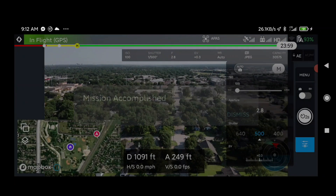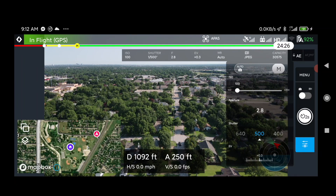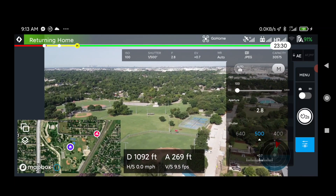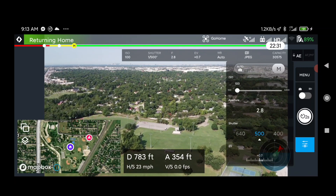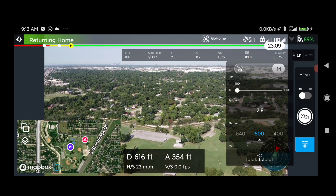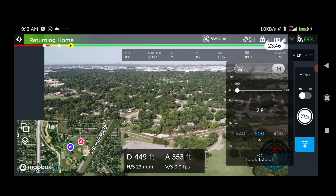Mission accomplished. The software is going to initiate a return to home, ascending to the return home altitude set in the fly app — for me that's about 350 feet — and then it will come home. The return to home and the landing occurred without incident. The next step in this process is to get all these images — 300 and some odd of them — and get them stitched together into a map.